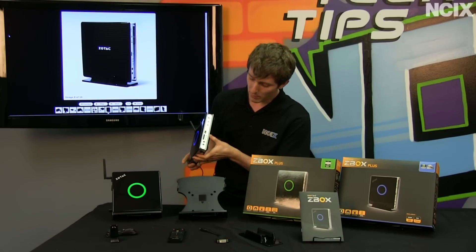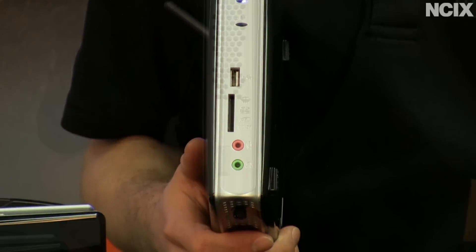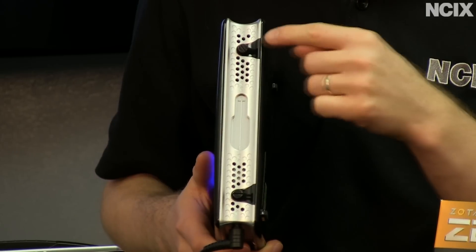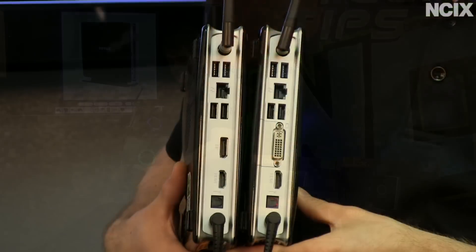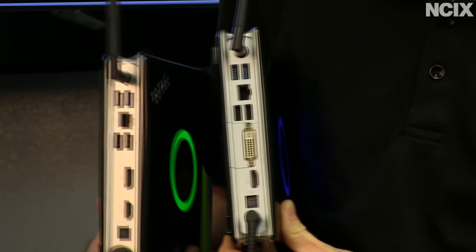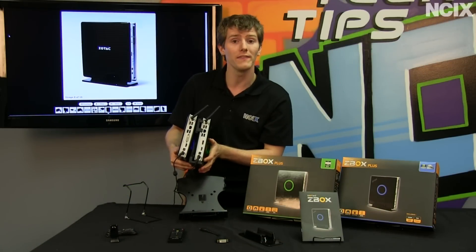In terms of I/O, both have very similar front-panel connections: power, indicator LEDs for the drive and wireless, one USB 2.0, a card reader, and microphone and headphone out. On the top there's also a USB 2.0 port and a ventilation hole to keep things cool. The backs are where they start to differ. Both feature two USB 3.0 ports, HDMI, optical audio out, gigabit Ethernet, and two USB 2.0 ports. The difference is DisplayPort out on the AMD model and DVI out on the Intel model.